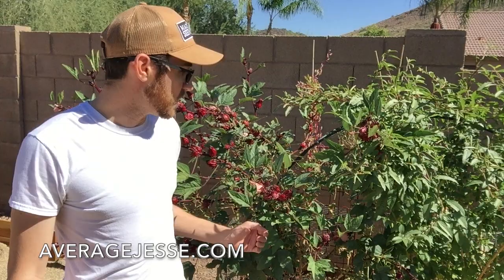Hey guys, this is Jesse with AverageJesse.com. It is mid-October here in Phoenix, Arizona, and I'm standing in front of my Roselle hibiscus plant.